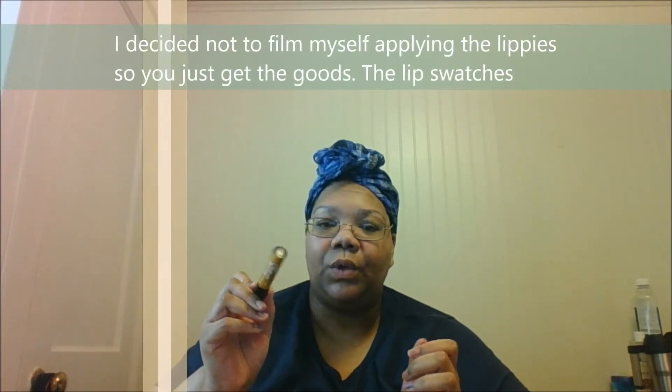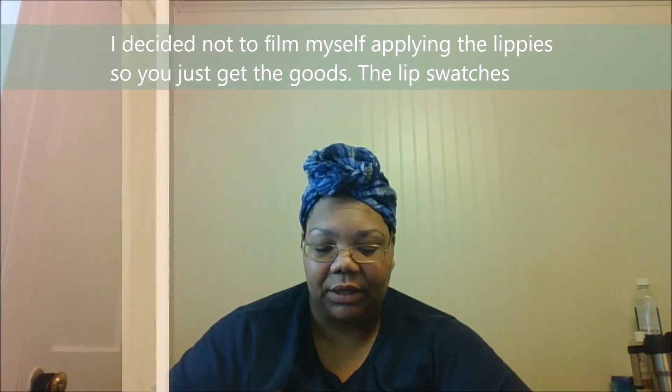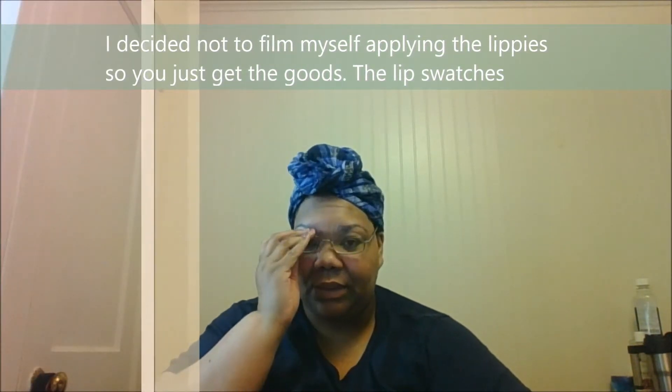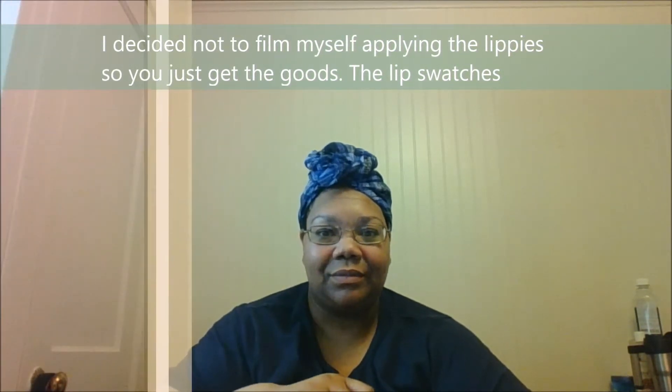Let's get to the swatches. This one is shade 1648 — it's like a golden yellow, maybe a little bit darker than yellow, more of a golden color. I'm not wearing a full face of makeup today — I just have brow gel and mascara on, everything else is just plain old me.